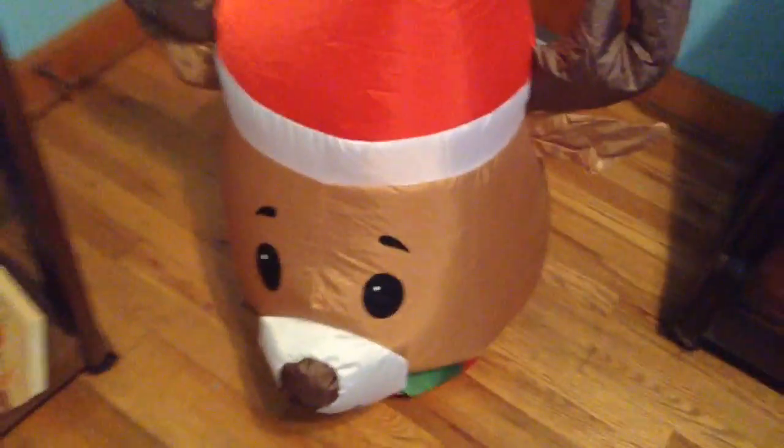Let's turn them on. Okay, here he comes up! Oh, that was fast. Here he is!